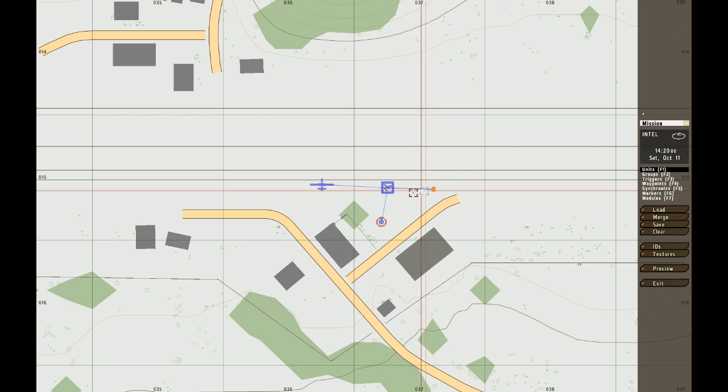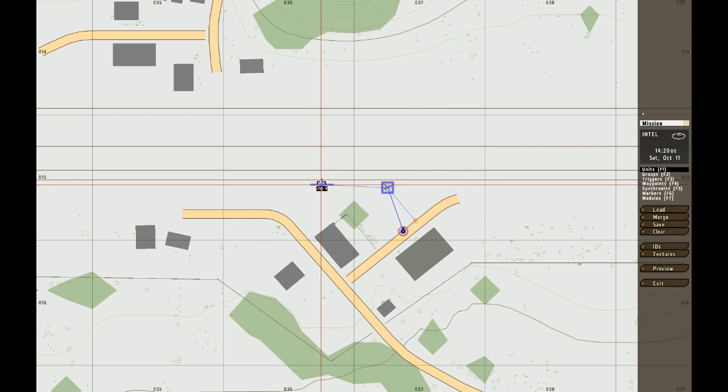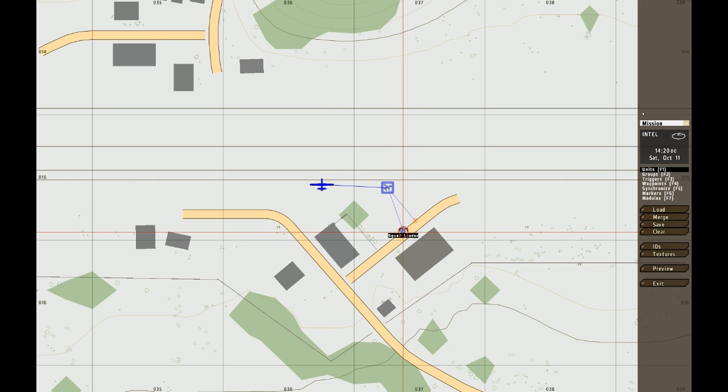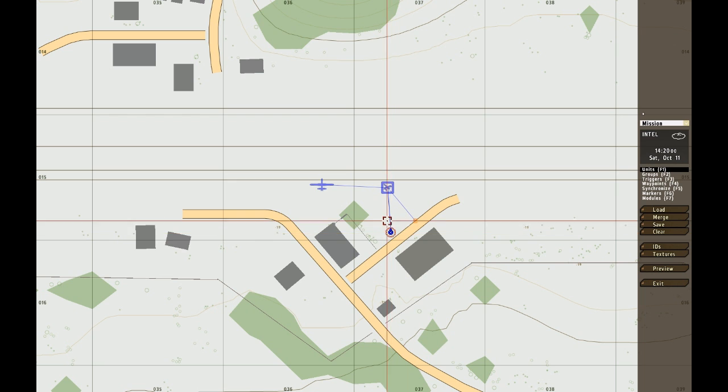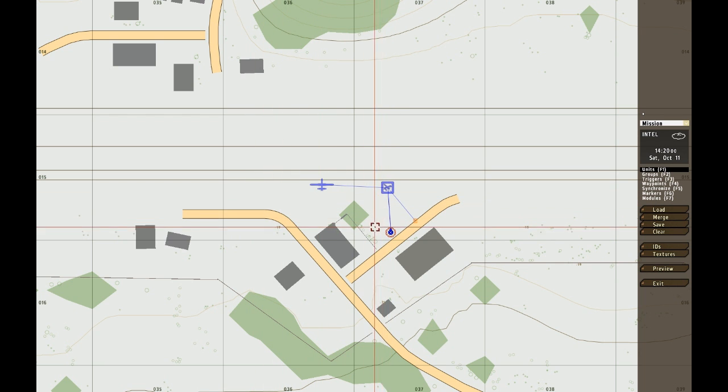What you need is a hub — this is the hub and this is what you need to click to actually use the drone, and of course you need the drone and the UAV module. There needs to be at least one player connected to the UAV module; I think you can do more players so they can use the UAV terminal as well. So I'm going to start and show you this.